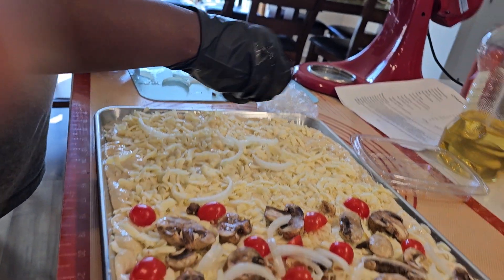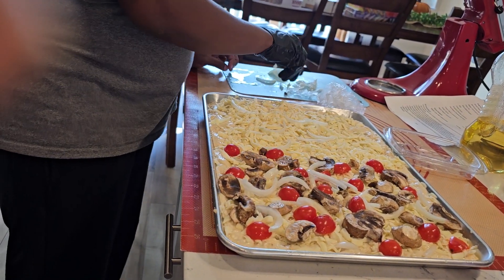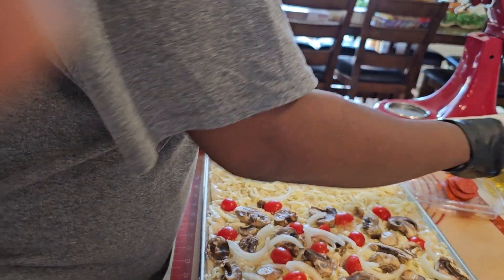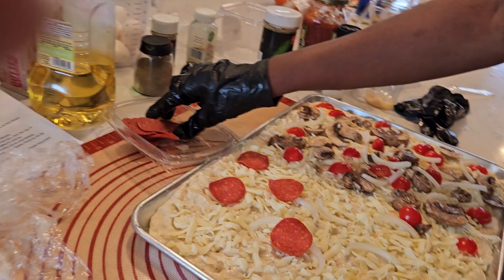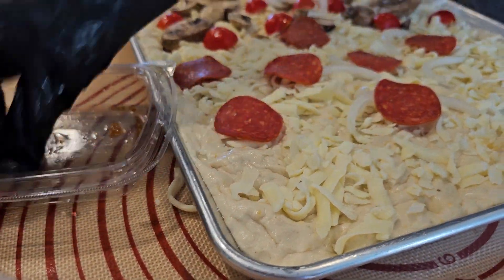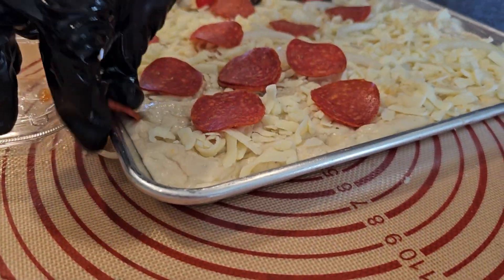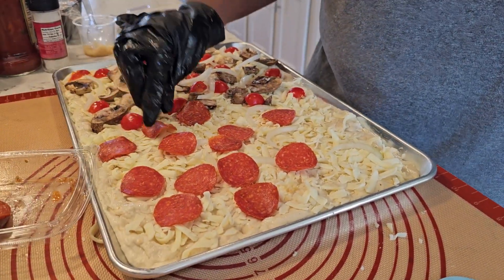At this point you can add your pepperoni and some sausages on there. You'll put as much as you like. I'm going to come around this way so you can get a good view of your presentation and how you're layering your pepperonis on your pizza — well, your focaccia. This is focaccia pizza. Pizza focaccia. We'll just dip it in the sauce — heat the marinara, dip it in there.